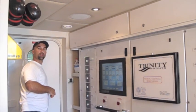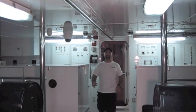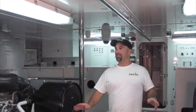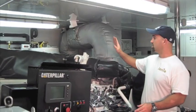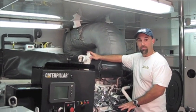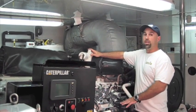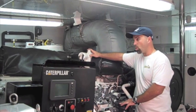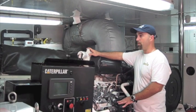Now we're going to make our way into the engine room. Now we've finally made it into the engine room. This boat is powered by a set of Caterpillar motors. These are 3512-series motors made by Caterpillar. They are 2,250 horsepower, and there's two of them, so there's almost 5,000 horsepower in this engine room.